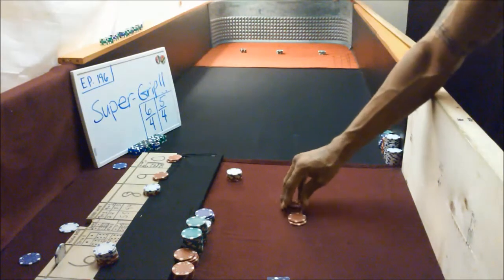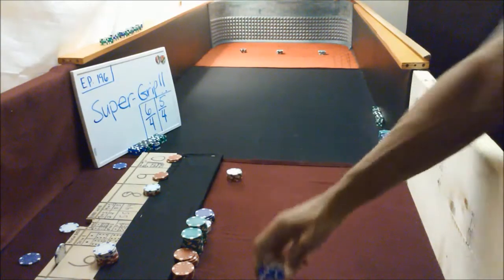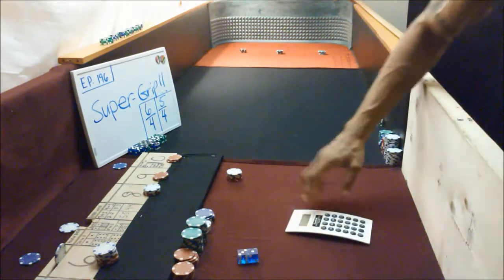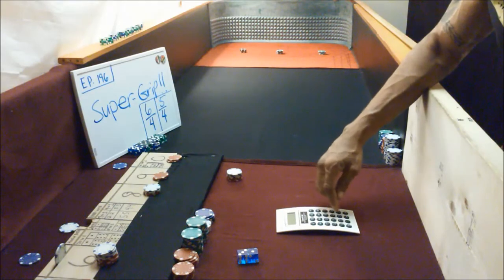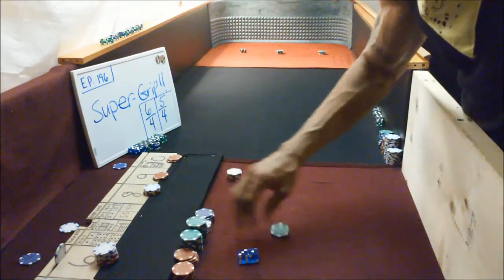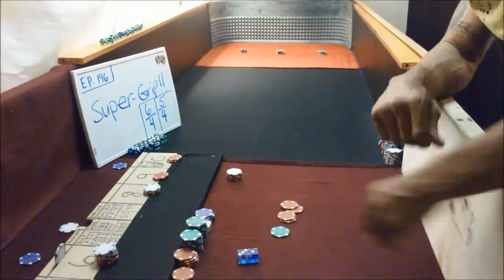Okay, now we've got a nice twenty-five dollar four that pays nine-to-five odds on that one. Sorry, the camera's got me jumpy guys, trying to really move. It went away, I see. So it's gonna pay us forty-five on that — that's a nice little hit. Forty-five — wow, that's a double.